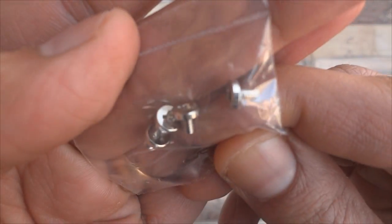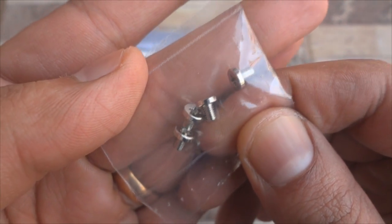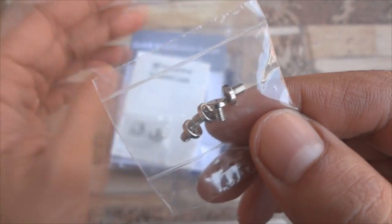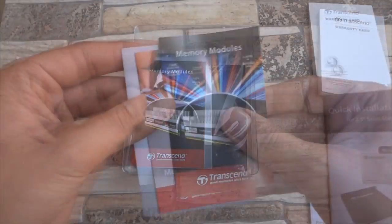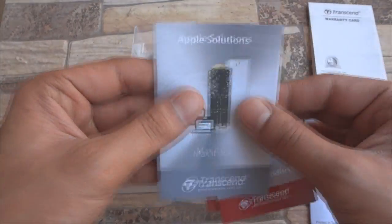The first thing that comes out of the box are 8 screws for the 3.5 inch desktop bracket included. You also get a warranty card, a quick installation guide, and a lot of pamphlets advertising other products by Transcend.